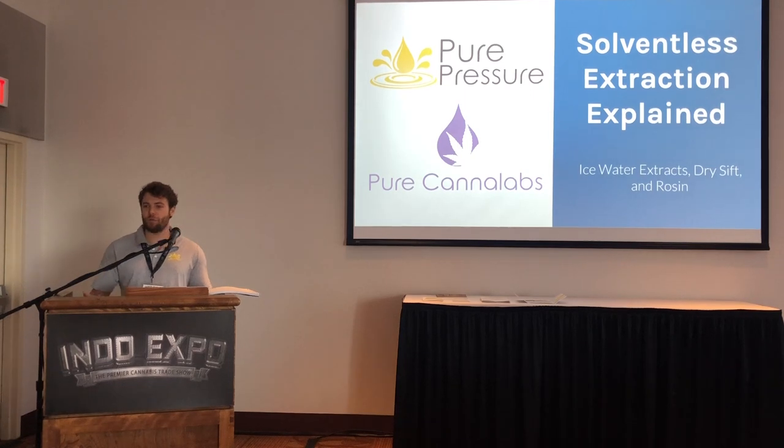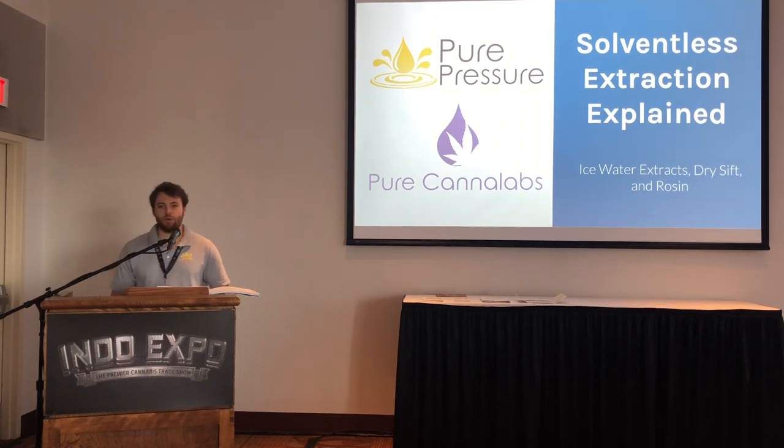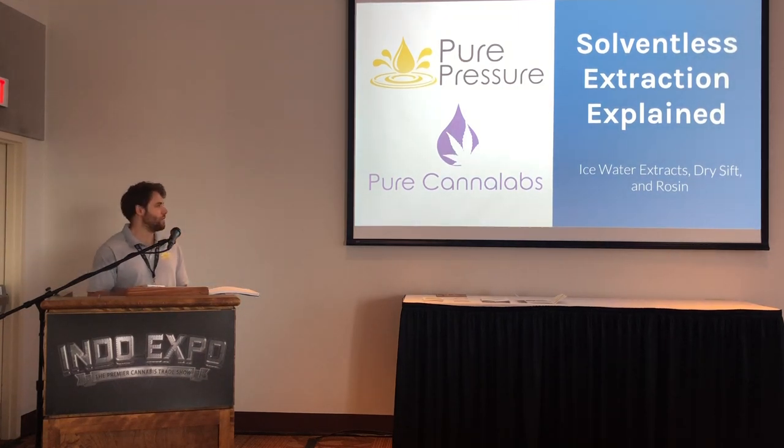I'm going to try and make this as informative and interesting as possible. I'm really excited about solventless extraction. By show of hands, how many people here feel that they are at least somewhat familiar with solventless extraction? The beginning of this is going to be a little bit higher surface level, and then we're really going to get into some details. It'll be about 30 minutes of presentation, then I'd like to leave at least 15 for Q&A at the end.